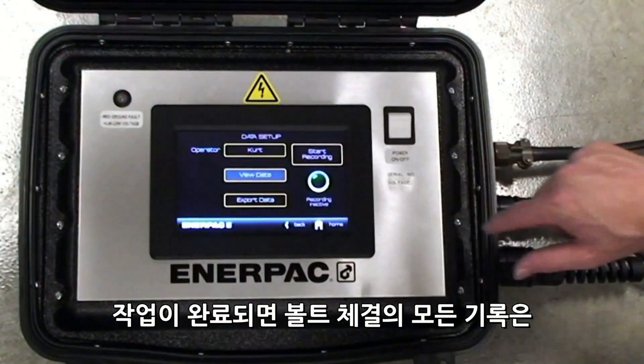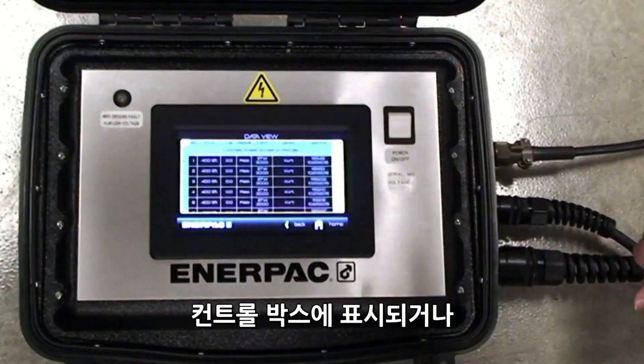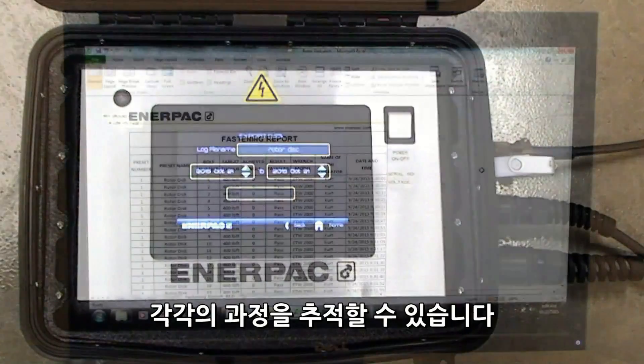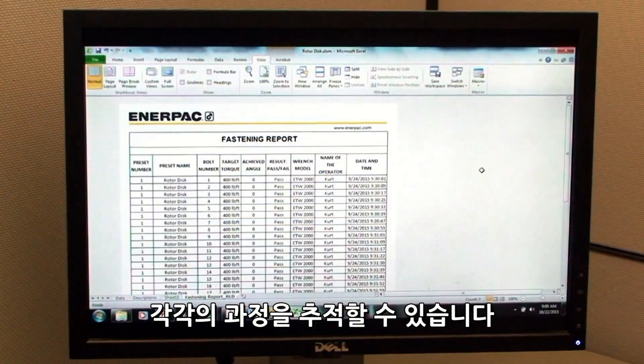When the job is completed, all fastening records can be viewed on the control box, or exported via a USB terminal to provide traceability for each fastening made.